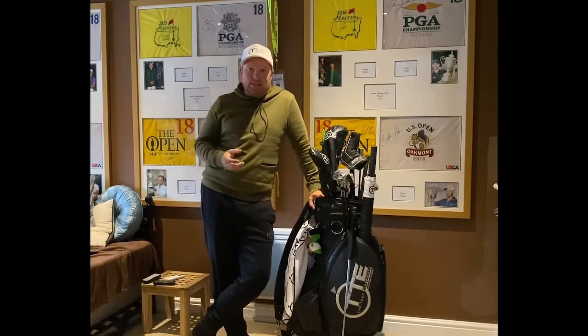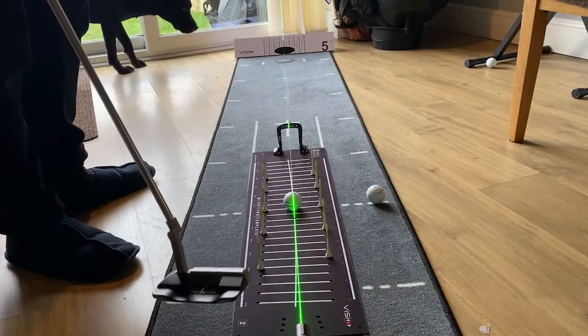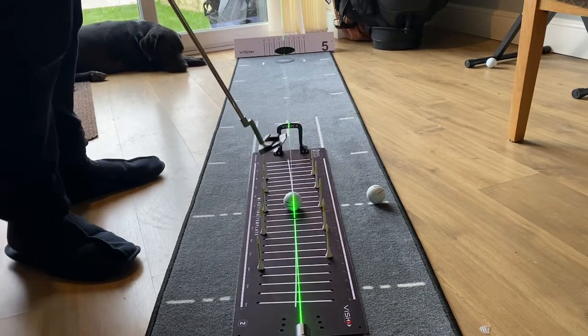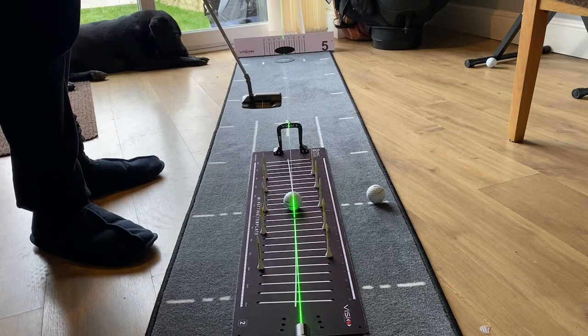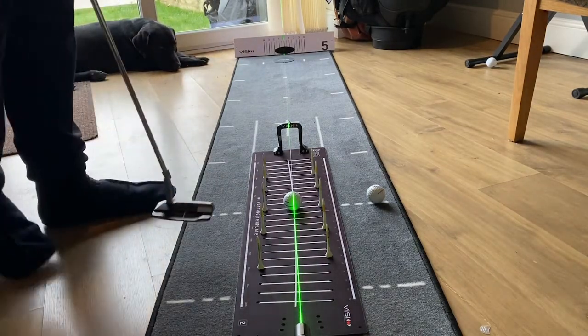It's basically a putting mat, a laser and a little gate to keep my putting stroke in order and to see that I'm starting the ball on the right line. As you can see, I've got my Visio laser, which has laser beams going straight through the middle of the ball, straight through the middle of my putting template mat, straight through the middle of the gate, through the middle of the hole — and basically that's where I want to hit the putt.